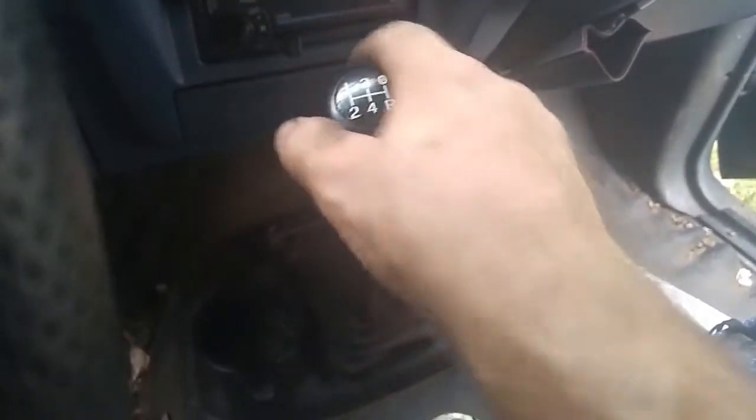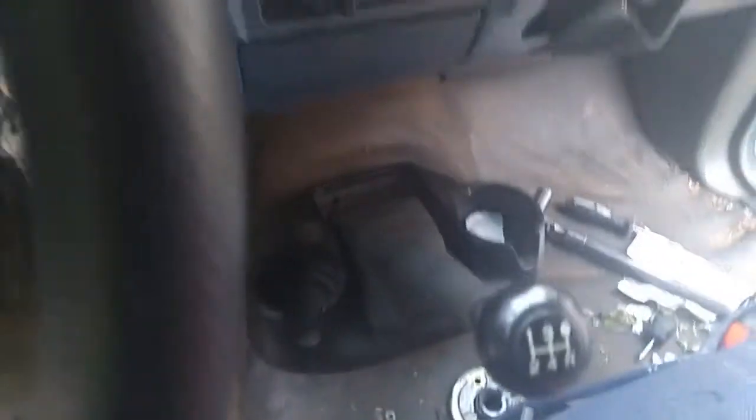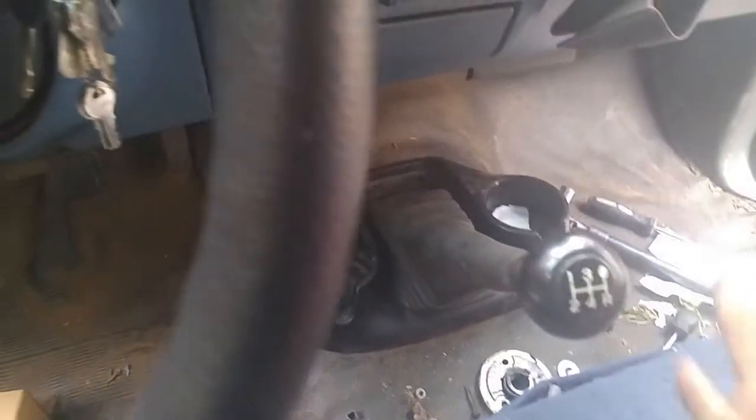There you have it — boom, look at that. Oh yeah, that feels solid. Very good. So if your shifter is feeling a little loose and sloppy, try a bushing repair. It's easy to do — it took 15 minutes, and the hardest part was getting the tools together. If you liked this, hit the thumbs up; if not, thumbs down. Subscribe to my channel — I'm getting close to being monetized and every little bit helps.